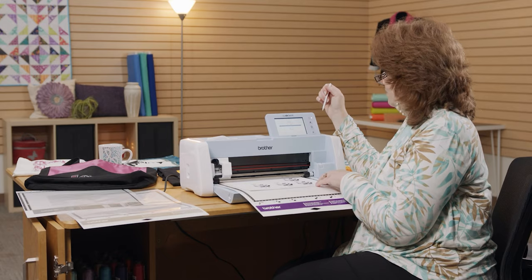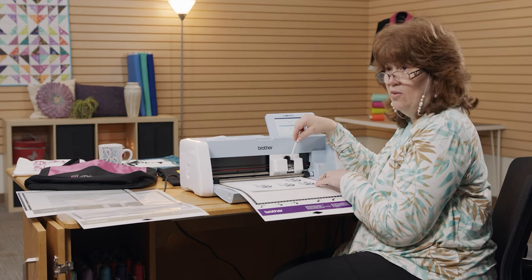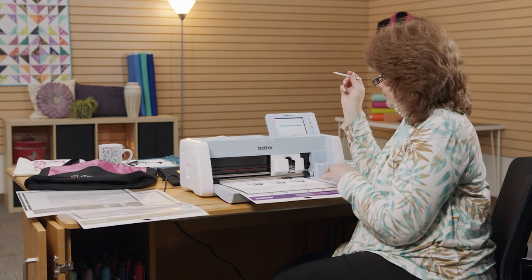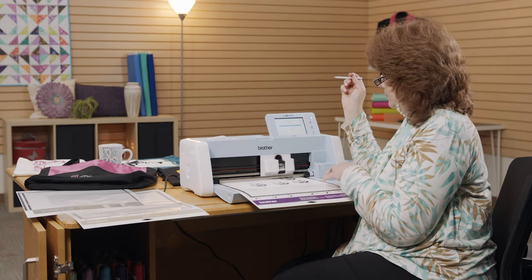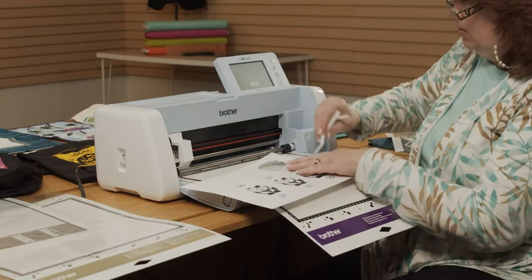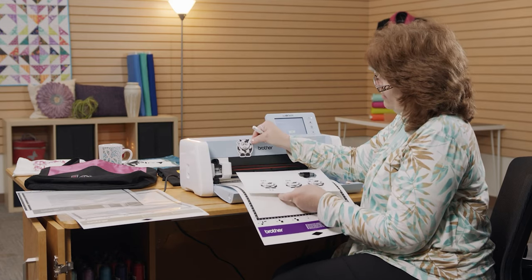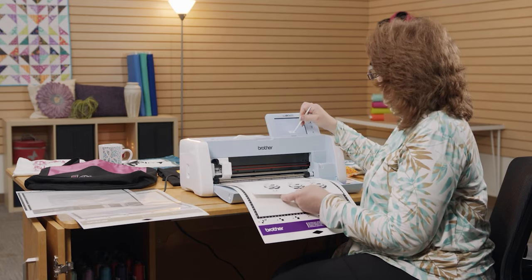We're going to go ahead and start. It's going to go over and see how thick the mat is all by itself, and then how thick the mat is with your product on there — your paper, your fabric, whatever — and then it's going to start cutting. How cool is that! Remember our little spatula. I have a cow, and he's got that little line all around the outside of him. That is Direct Cut.